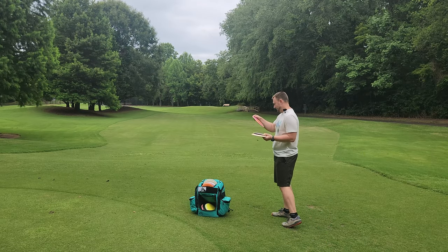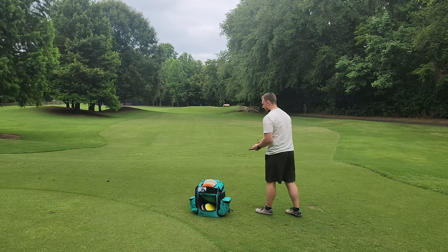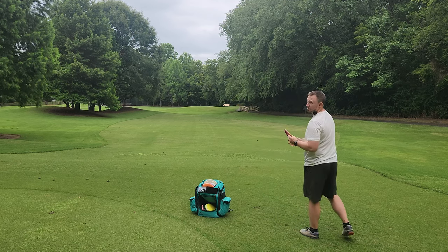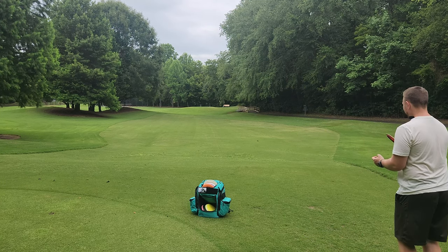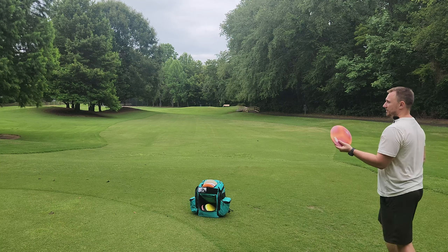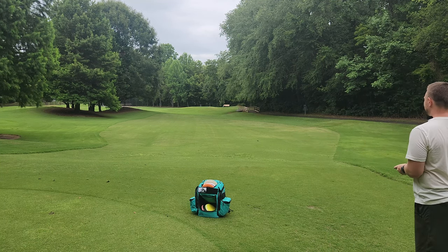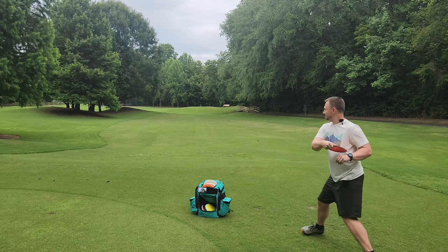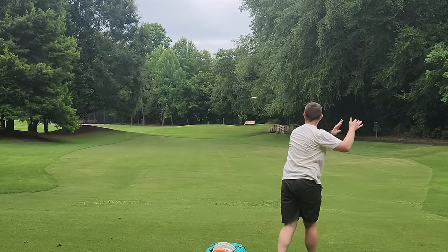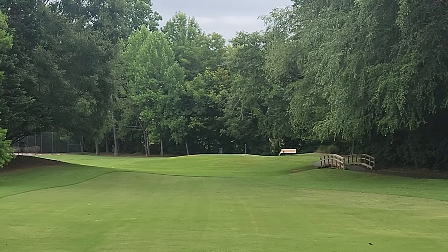I am in disbelief by how stable these Avengers were. We do have a slight headwind coming back, so I'm curious to see if they're still stable. Into a slight headwind, but these things are money. They feel really good, but I thought they were just going to be like dumb flippy. Mid-160s Elite X Avenger — beauty of a driver. Headwind, no problem.